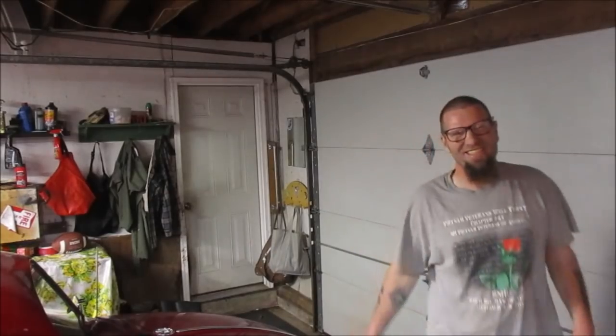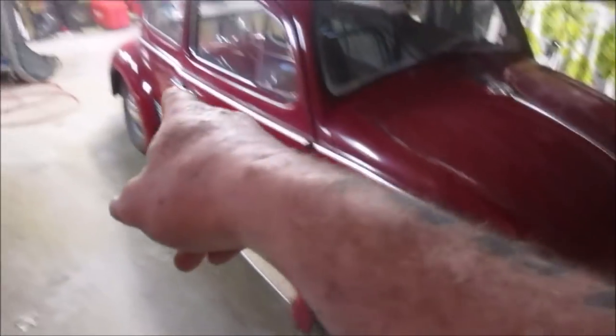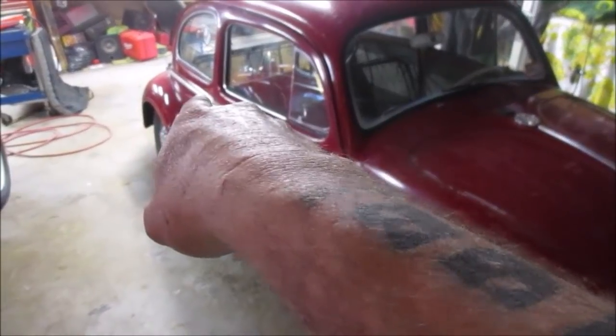Welcome to the VW1967 channel on YouTube. I want to thank each and every one of you for being here. What we're going to talk about today is inside both of that engine compartment and that engine compartment right there.